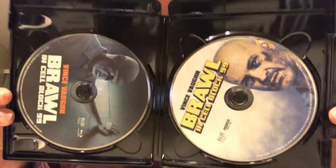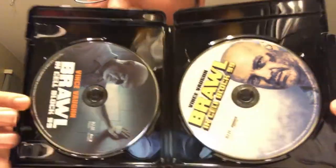Yep, no code inside. So there's your discs right there — 4K Ultra HD right there, Blu-ray right there.